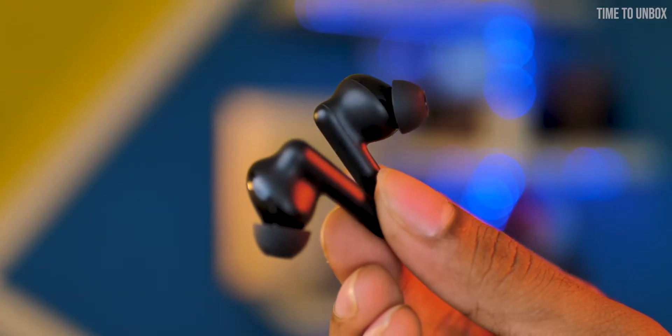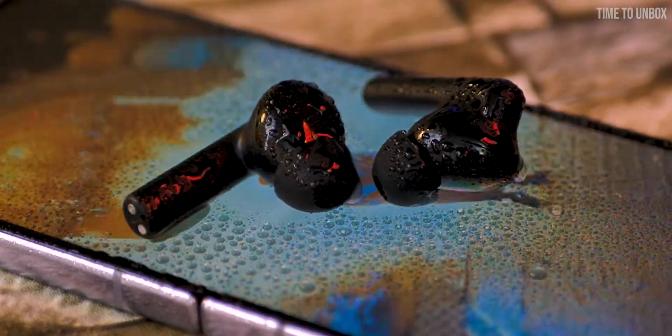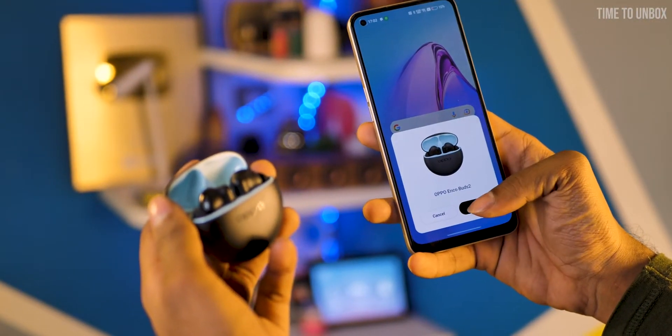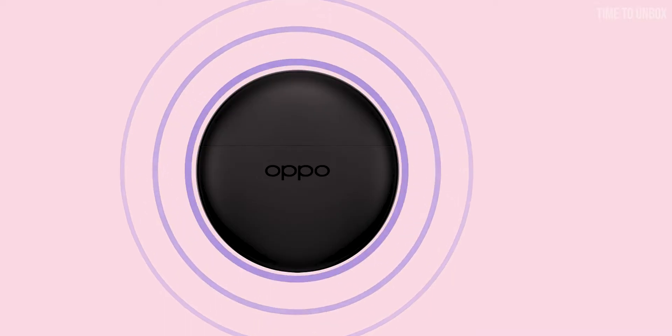It's a stem-type earbuds and each earbud weighs 4g — they fit perfectly on the ear. The earbuds come with IPX4 water resistance, so there's no issue during your workout session. When it comes to connectivity, the earbuds come with Bluetooth 5.0 support, AAC and SBC codec, and the Bluetooth range goes up to 10 meters.